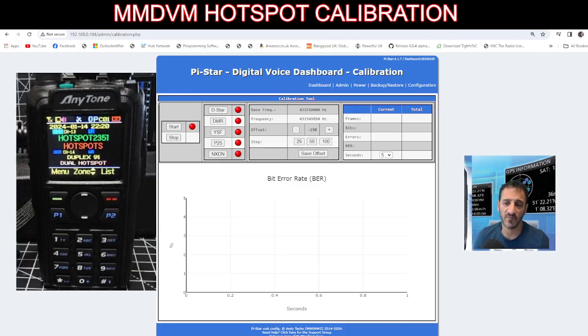We're going to hit Start and DMR. Don't hit the dots — hit the squares — and see they've gone green. That means it's ready to calibrate. The idea of calibration is to get you exactly on the correct frequency for your hotspot so you don't get a bad bit error rate.